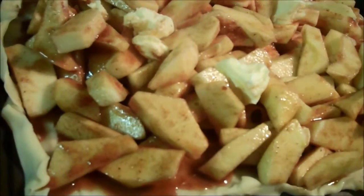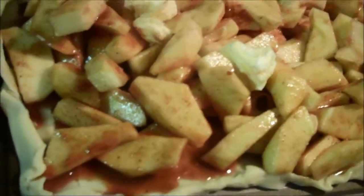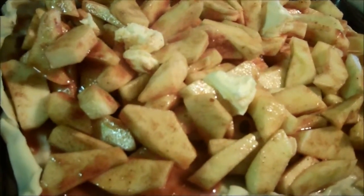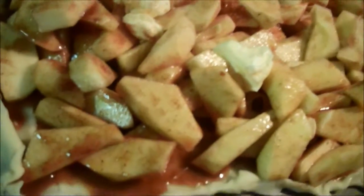A fourth of a teaspoon of nutmeg — you don't need the nutmeg if you don't like it. Then you mix in an eighth of a cup of flour, because what the flour does is it keeps it from having too much juice run all over the place. Then you dab the top with a few little butter pieces — I put four on here.